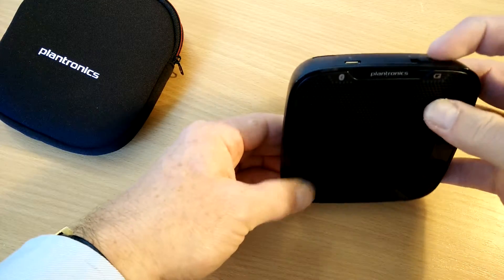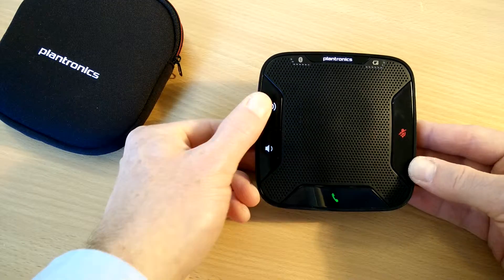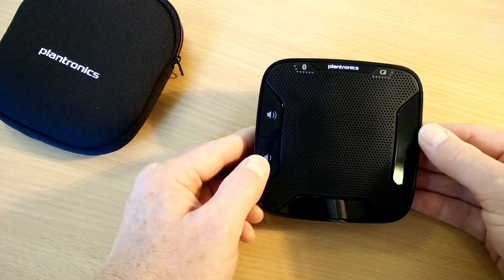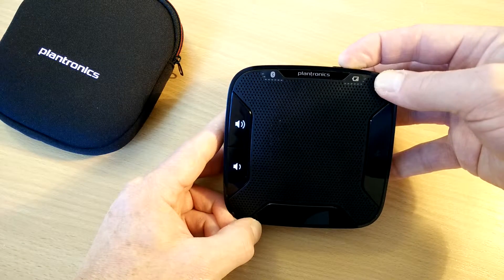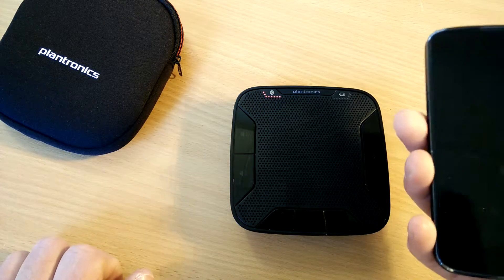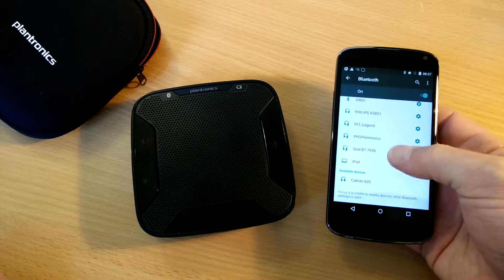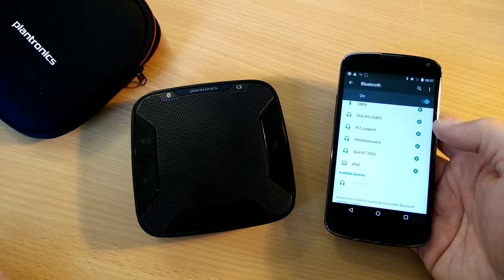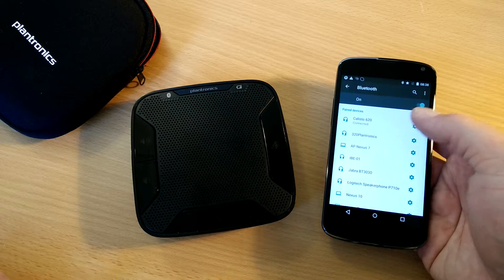Let's turn this on. There we go — all lights up. Volume up, volume down, take a call, mute — that kind of thing. So let's try pairing. It might take a second or two to get it into pairing mode. You can see here a flashing red and blue light. Let's try pairing with my trusty Nexus 4. Oh, there it is already — it's already appeared. If we just tap on that, it makes a little note to tell us it's paired, and there it is at the top, connected and everything. Looks to be very, very straightforward.